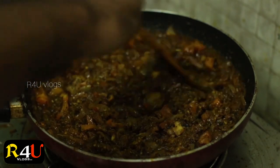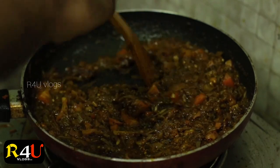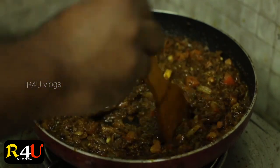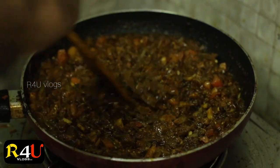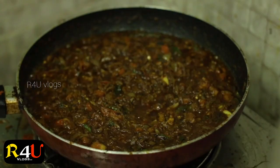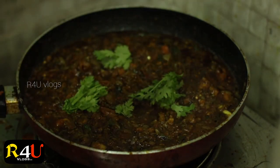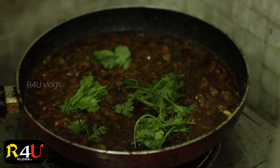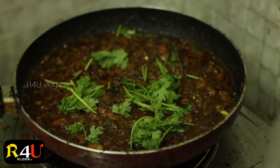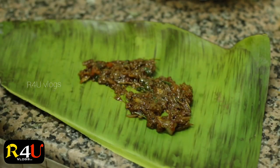Then we will mix the two together. Now we have to add a masala, and we will add the masala.